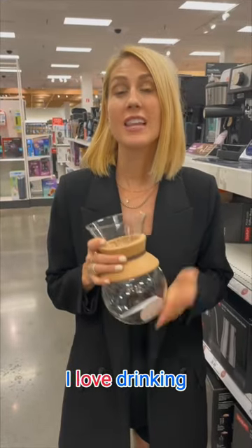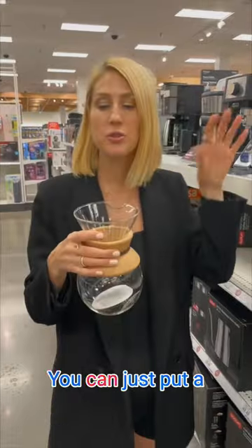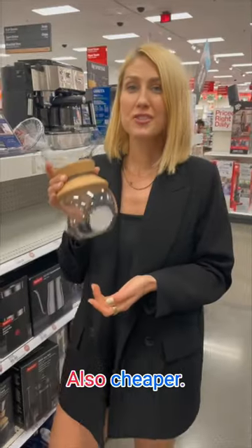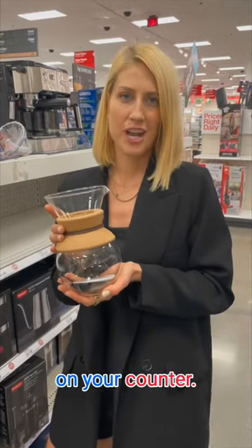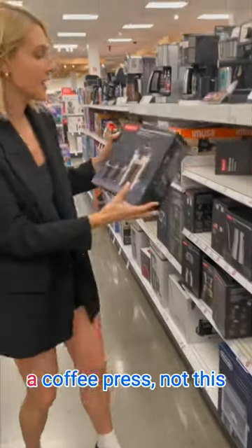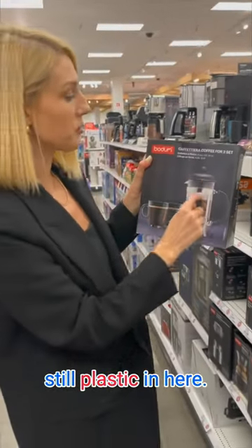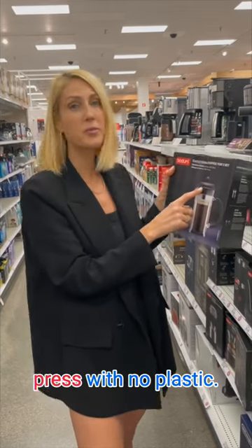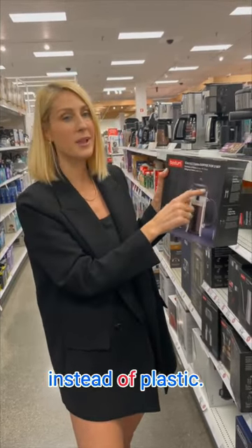What are some better options? I love drinking cold brew — I make it at home. This is also a great way to make your coffee; you can just put a paper filter on top. It's also cheaper, makes a way better cup of coffee, and looks great on your counter. Another great option is a coffee press — not this one specifically because as you can see there's still plastic in here, but just google 'French press with no plastic' and there are plenty of glass ones that use stainless steel instead of plastic.